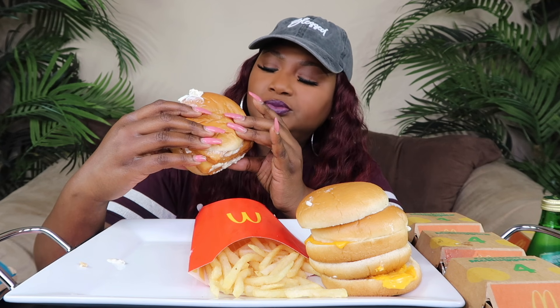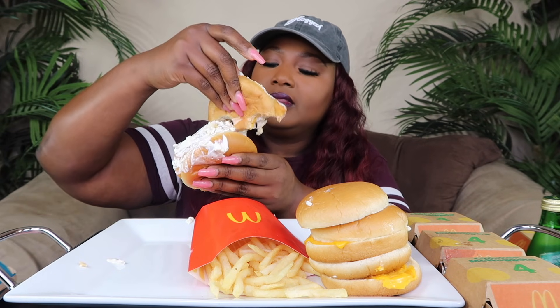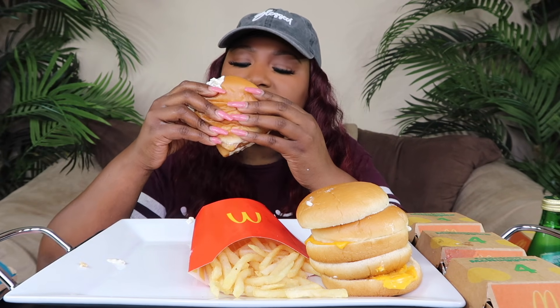I'm gonna have to cover my mouth 'cause baby, that ain't cute. That's good. I'm gonna take some of this and put it on the inside. Oh, that's messy.